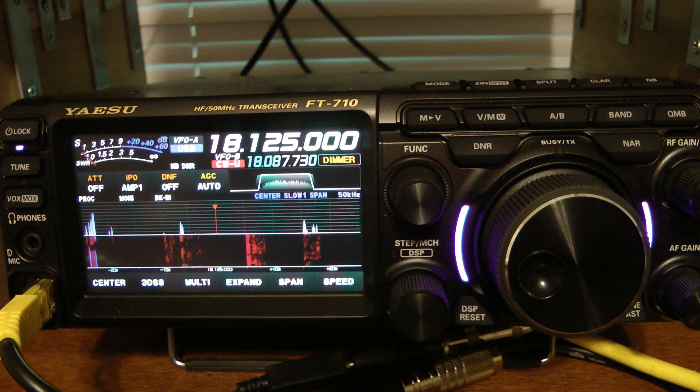Hello, this is John, M5ID. I wanted to take just a minute and show you how to operate split on the Yaesu FT-710. Let's say I'm listening to a station here on 18.125 that is rare DX,